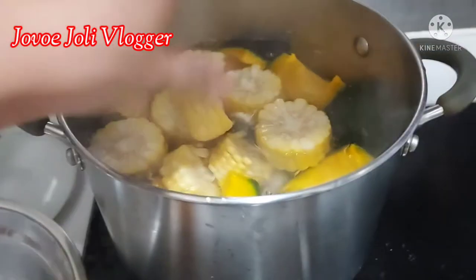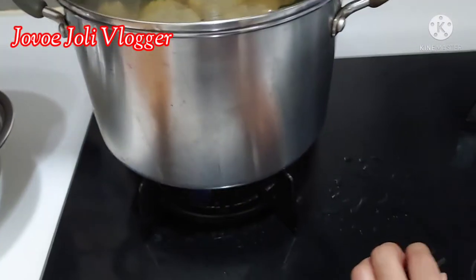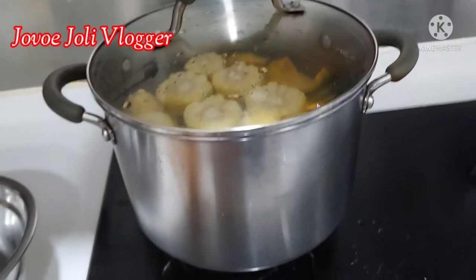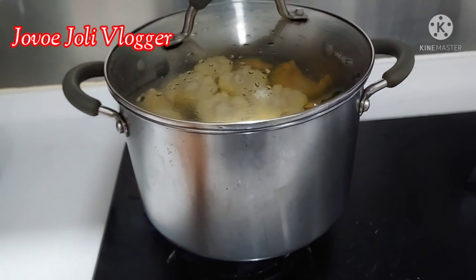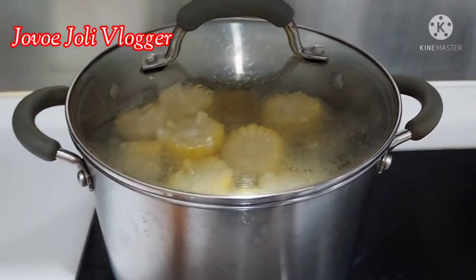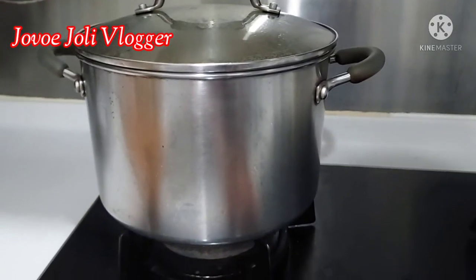After you put all the ingredients in the pot, the water will stop boiling, so we need to cover and re-boil using high fire. After the water is boiling again, turn it to medium fire and keep boiling for one hour. It's boiling now, so I'll turn it to medium fire and keep boiling for one hour.